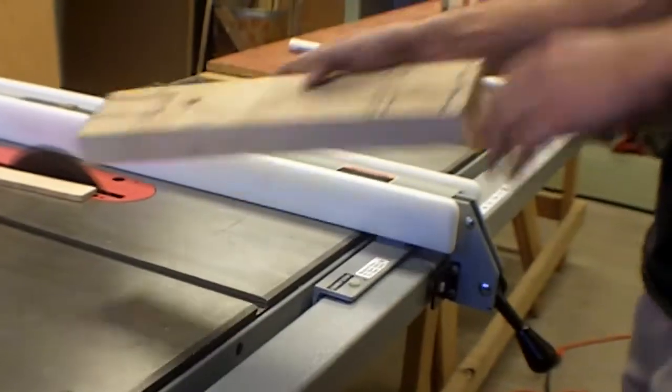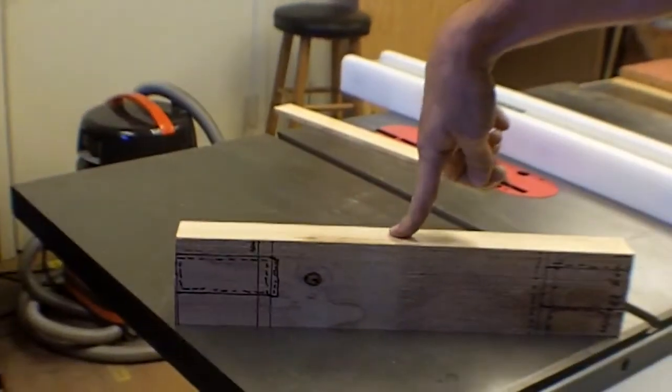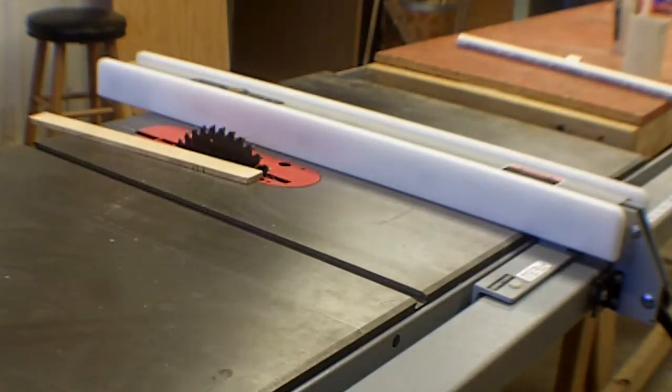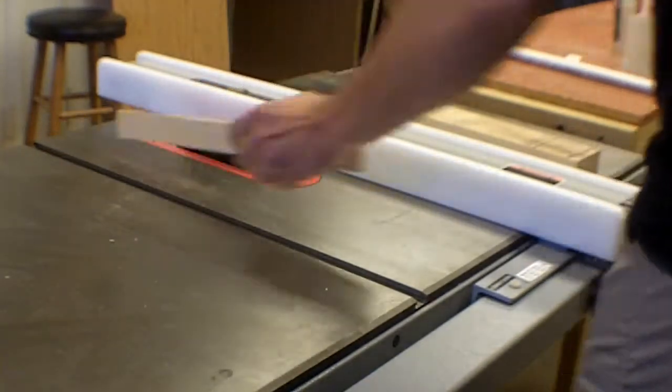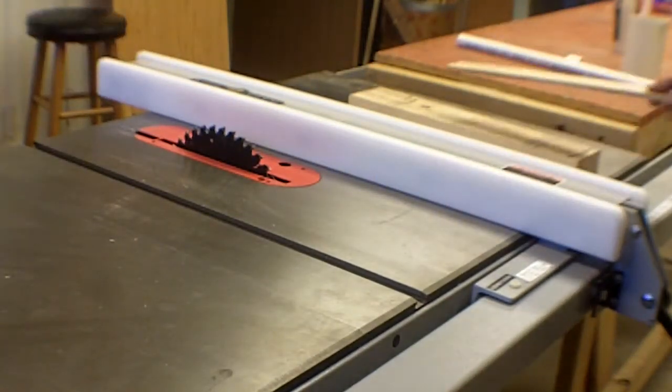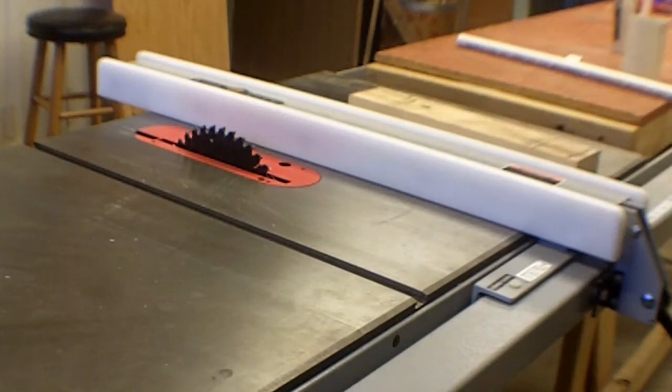It makes a very smooth, very flat cut on wood or whatever material you're cutting. This does not cut metal — I'm just going to say this does not cut metal. For plastic, it'll do great. It'll handle a lot of composite materials just fine too.